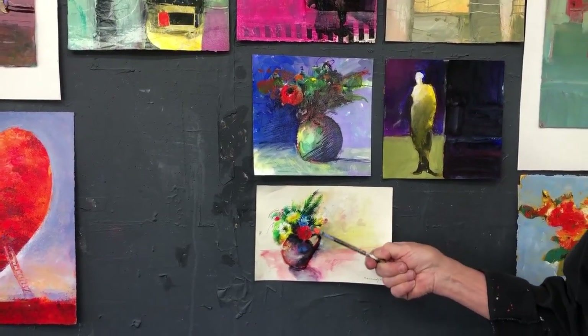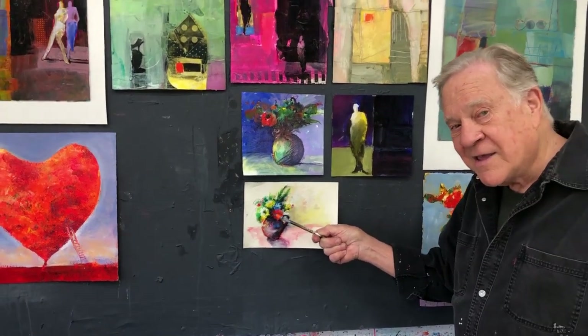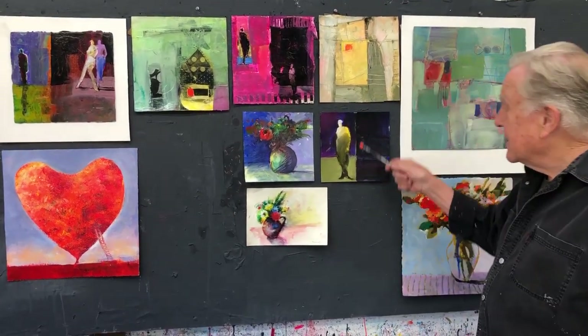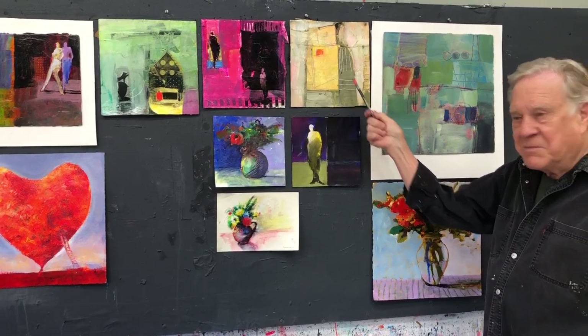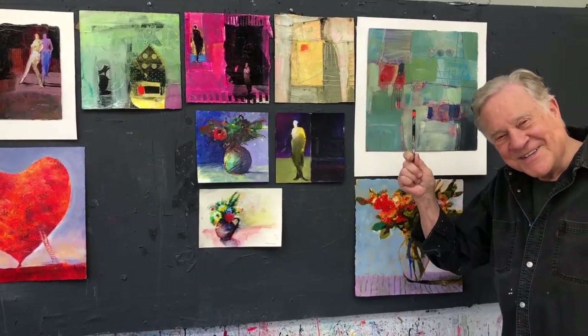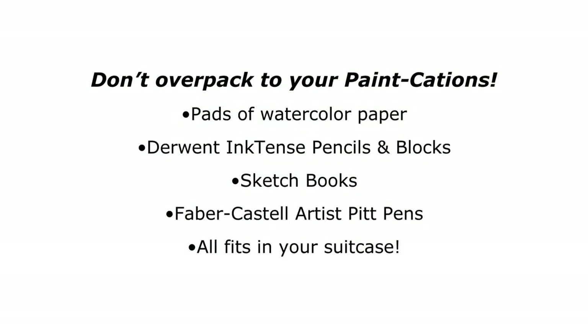I'm going to show you the materials I use because I travel very light. These are the colored pencils I talk so much about — these are the Inktense colored pencils by Derwent. When you wet them they act like a watercolor, and when they dry they're permanent — how cool is that! They come as a pencil and also as a block.